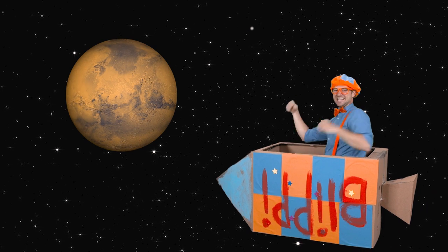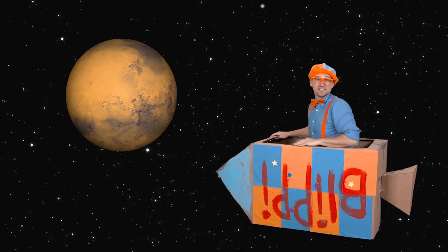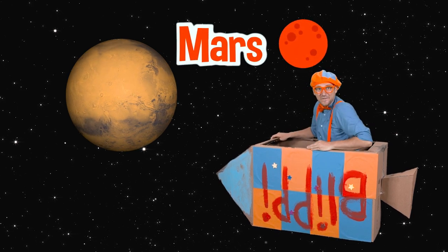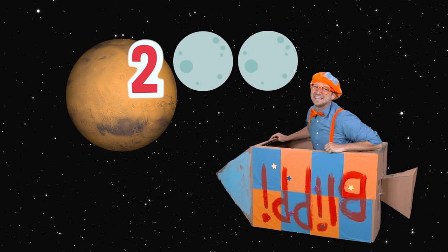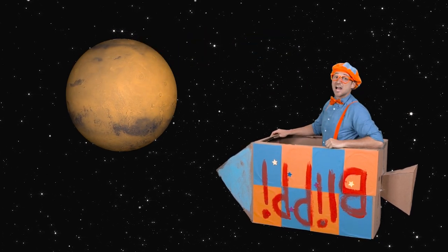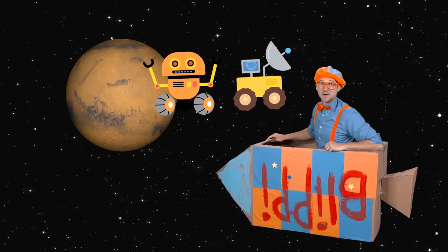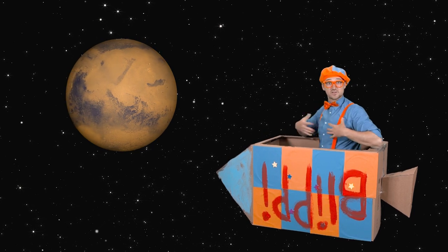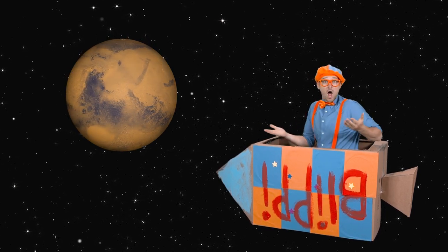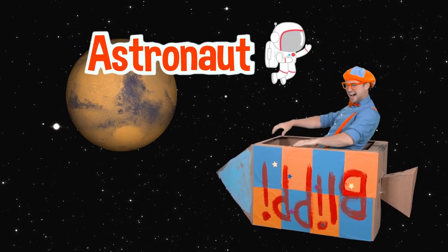Another planet! That planet is Mars. It has two moons — what a lucky planet. We've actually sent robots and rovers to Mars. Us humans have yet to land on Mars ourselves, but maybe someday soon, maybe you'll be that astronaut. Here we go!